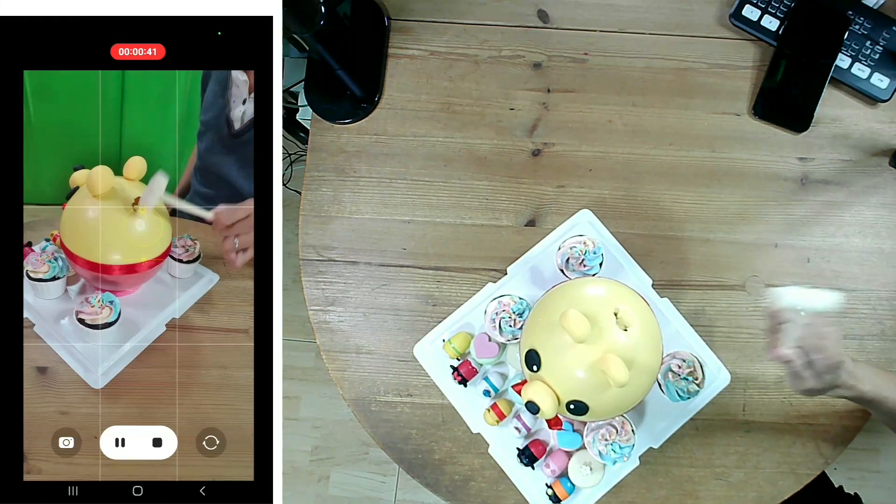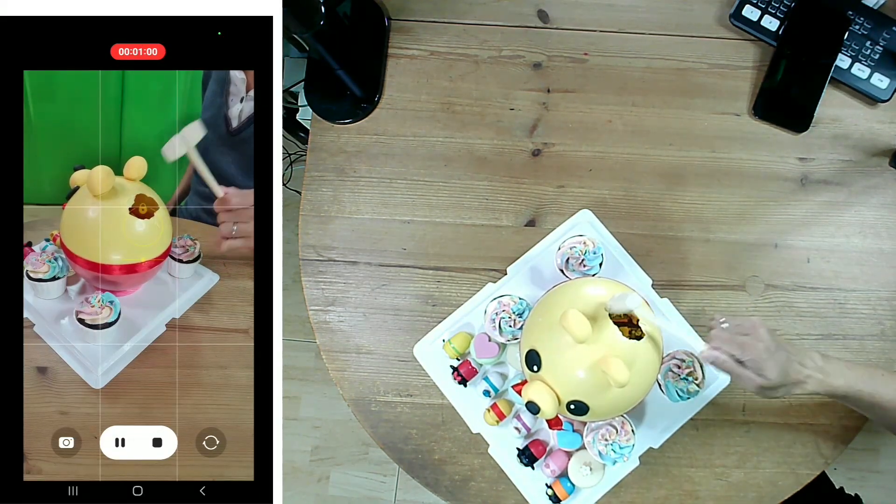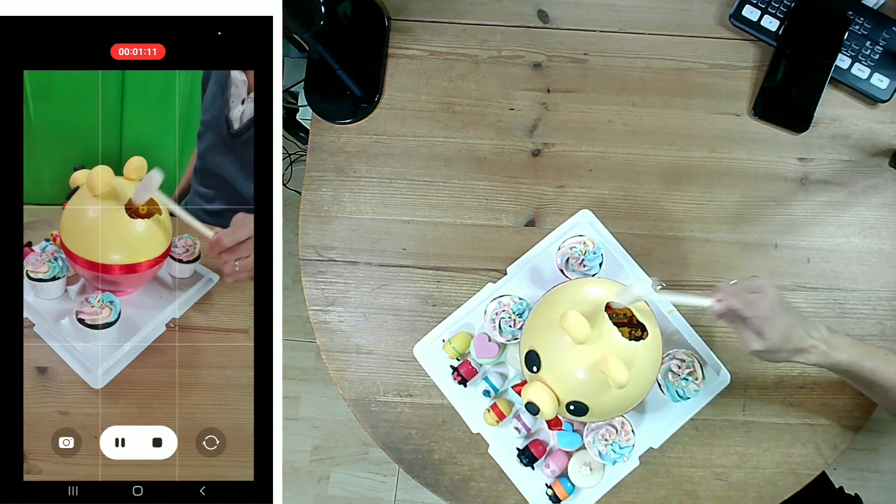I will use the hammer to knock it about a hundred times, until the hole is big enough for me to extract the candies inside.